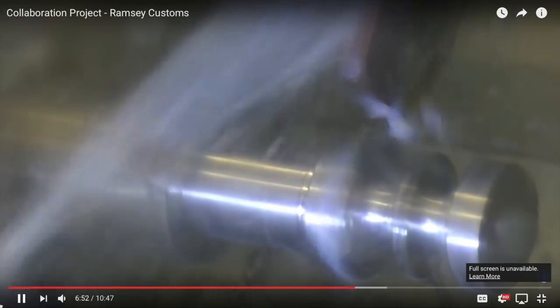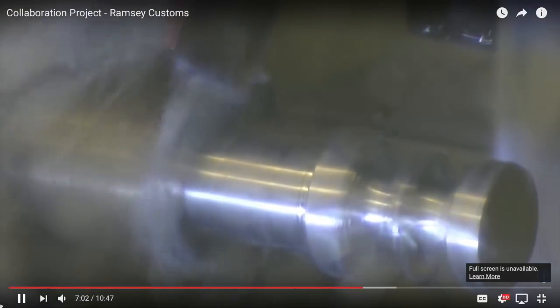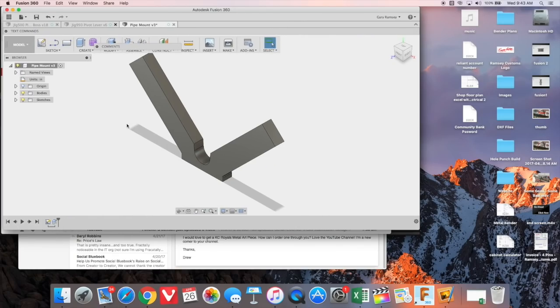Tom has a complete build video on making these dies for me, and I have a link in the description along with a card on the screen right now — up in the top right corner, or if you're on a phone, maybe the bottom of the screen — where you can click and see the full video he did on making these dies.